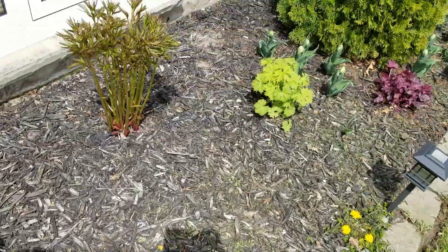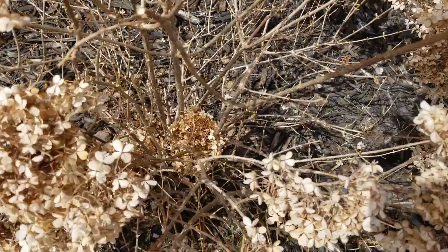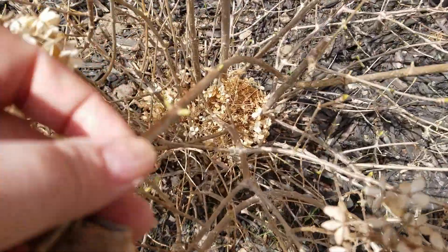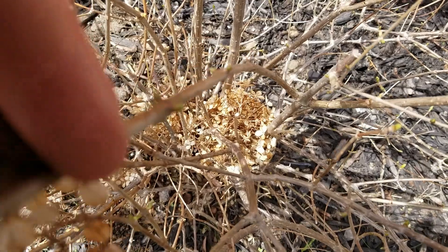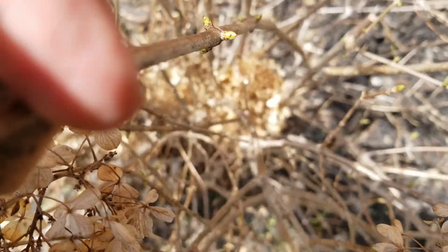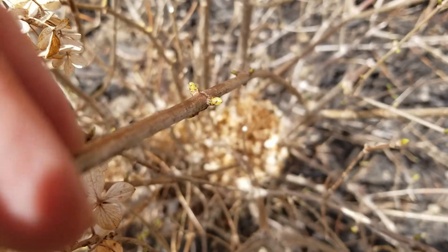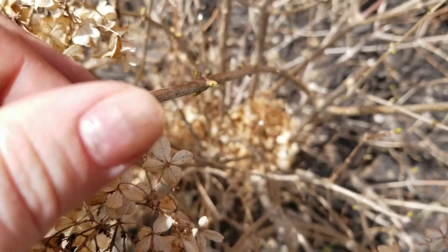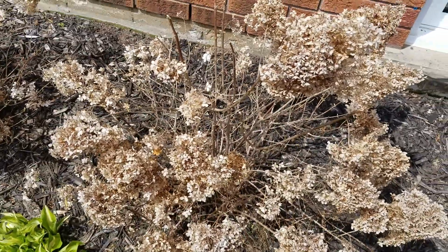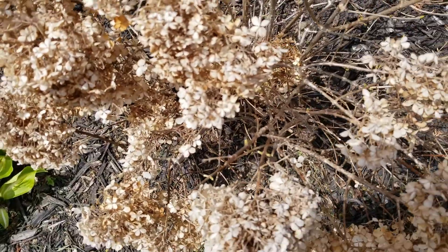We do have some growth going on here - our hostas have popped, our tulips have popped, everything's popped. But for the actual hydrangea itself, you're going to look at it and see - let me just focus my camera here - there is new growth, the buds are starting to swell. You can see a little bit of green; those buds are swelling, which means you're pretty much good to go ahead and prune.